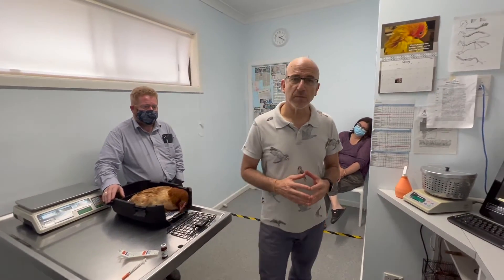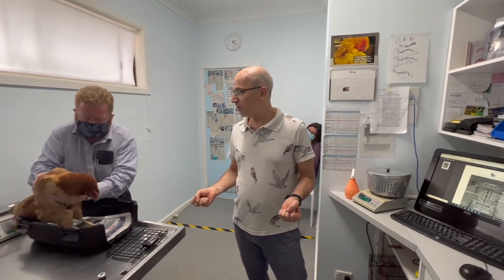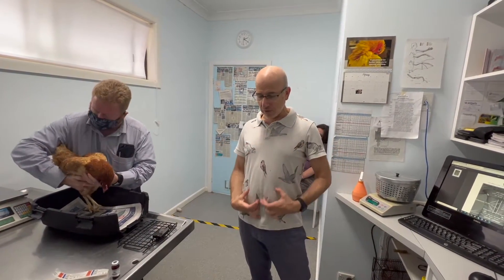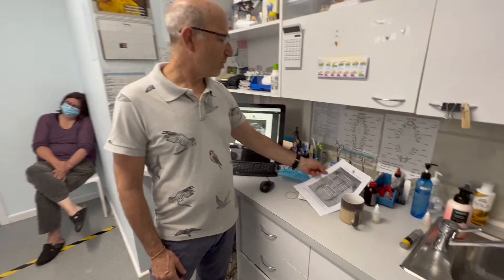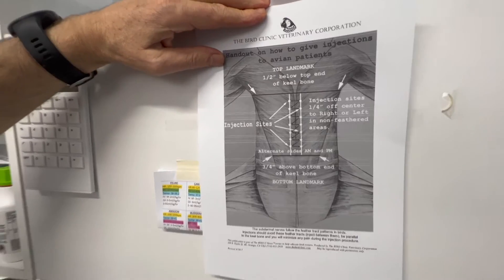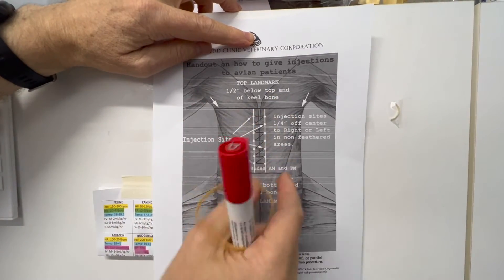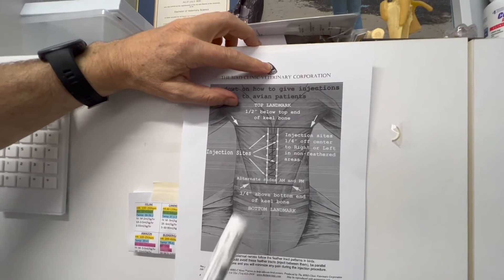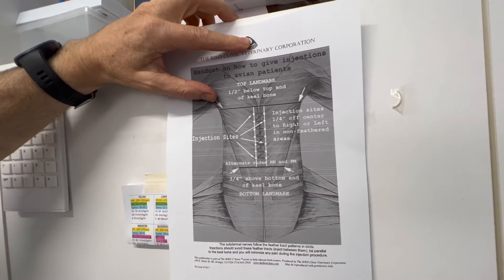The biggest muscle in a bird — and some of you might have seen the breast of a chicken — is very big and is called the pectoral muscle. It starts here and ends here, with a big muscle on each side. When you inject, we inject into the pectoral muscles. We've printed a handout showing a bird on its back, head up, feet down, with the pectoral muscles on each side of the sternum — the keel of a bird is like the keel of a ship. If injecting every day, in the morning we go on the left and in the evening on the right.